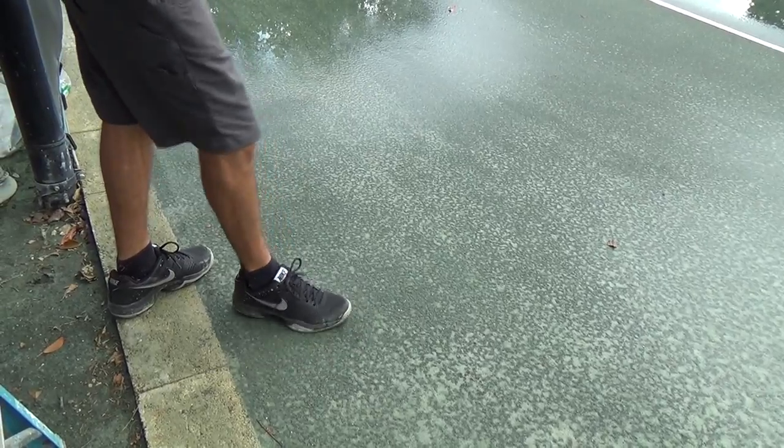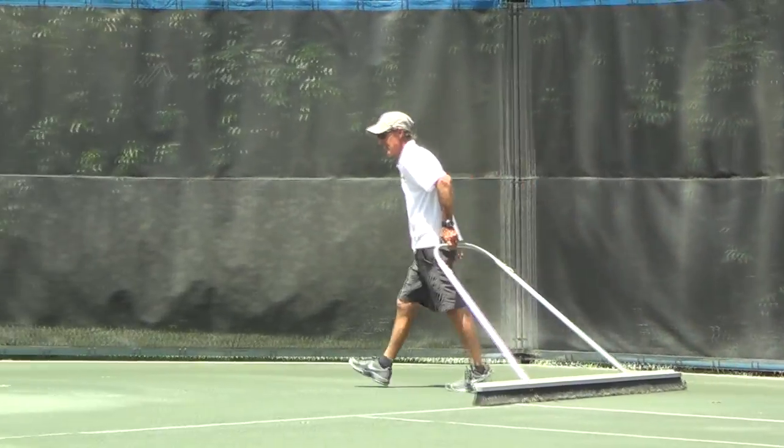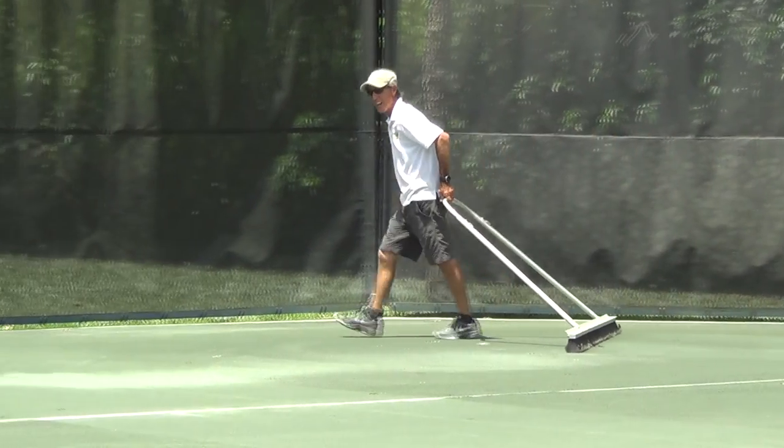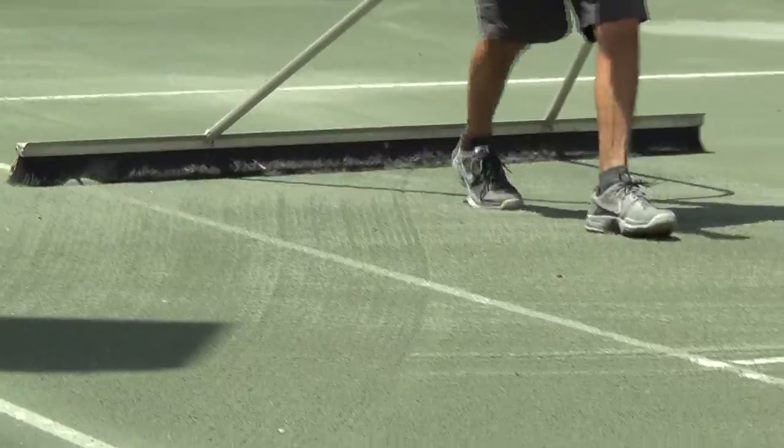When a little moisture beads up to the touch, it is a perfect time to roll the court. It is helpful to put a light grooming on the court just before rolling, as this makes it easier to identify the areas that you have already rolled while you are rolling the court.